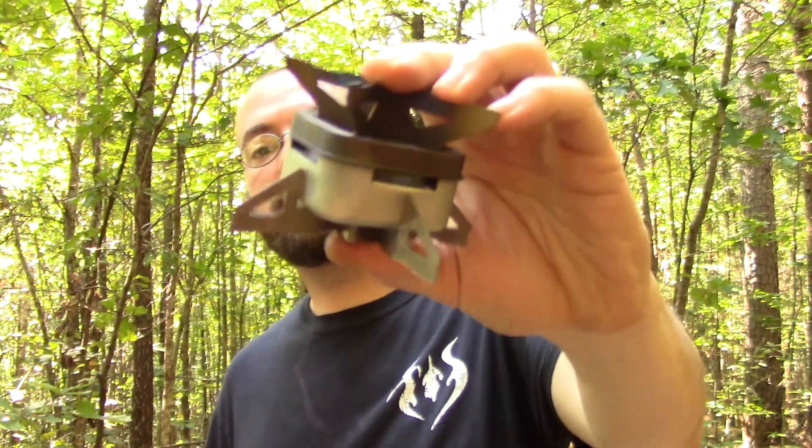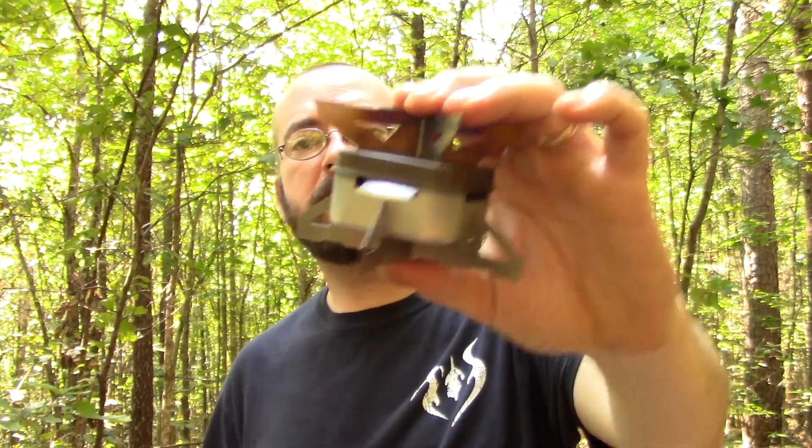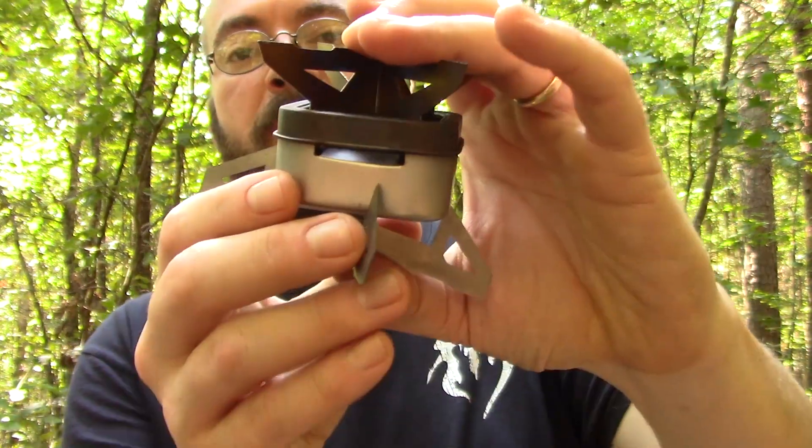This is what it looks like used. I have used this probably around ten, maybe a dozen times. It is made out of titanium, so you will get the bluing up on the fins. Overall, it is extremely easy setup, extremely easy teardown, and extremely easy to clean. Let's go ahead and show you how to assemble it, disassemble it, how to use it, and all that stuff. We'll go over its features and hopefully have a good time.